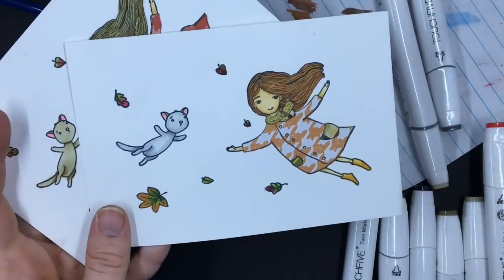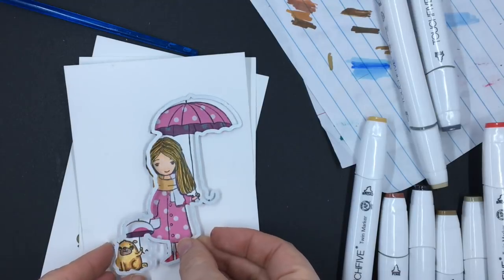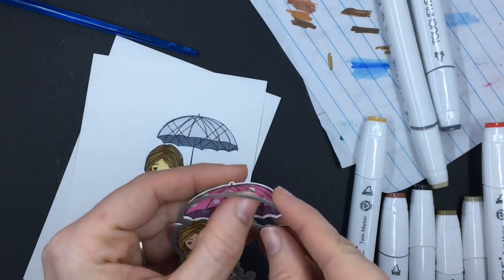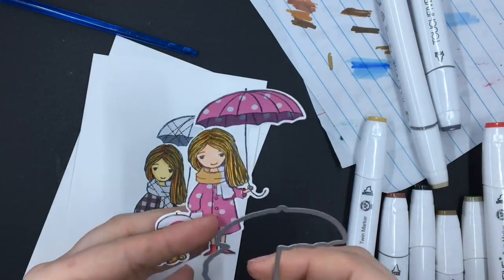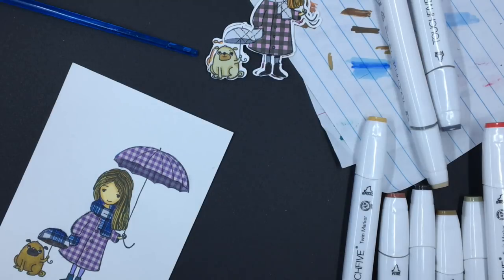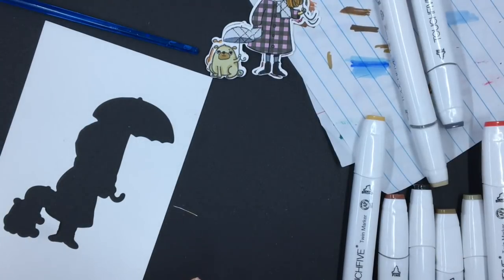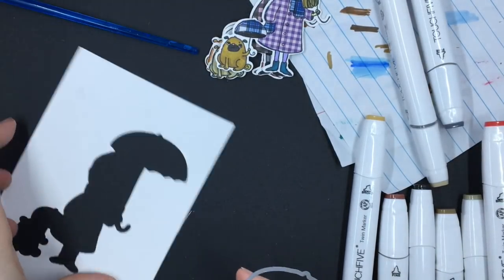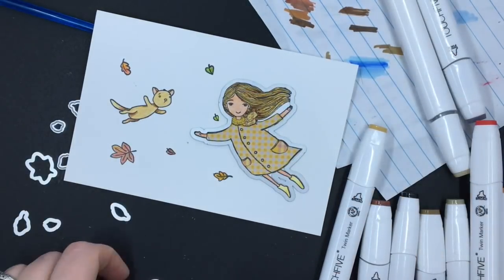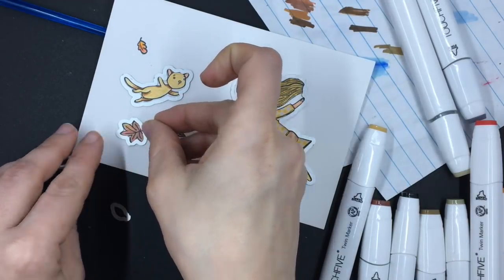I did three of these also, as you see here. Now I also got the matching dies to go with these stamps, so I'm going to cut all these out so I can put them on my cards and put some fun backgrounds behind them. There's the purple one. I have all the dies for this, because I even have it for these little itty bitty leaves, which is fun.